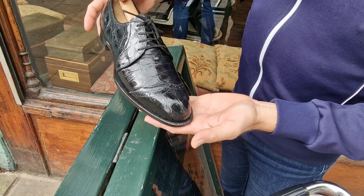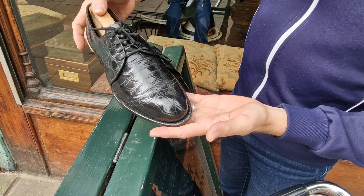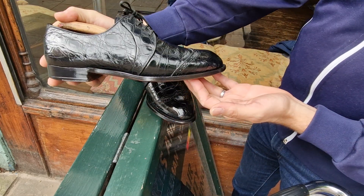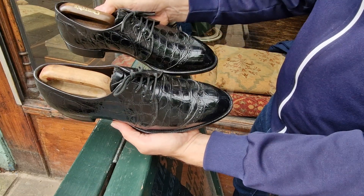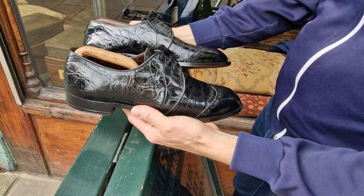These are going on eBay UK, no reserve. The other pair sold, and I suspect the same buyer might be interested in these as well. But they are lovely — I just don't wear them. It's a shame.